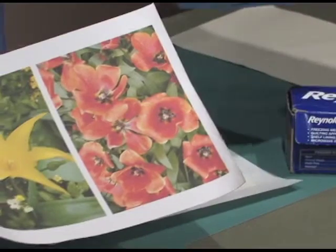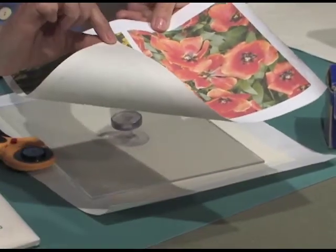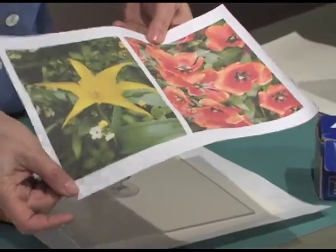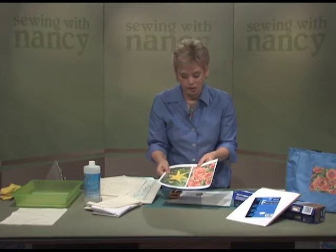Rather than using an image that's printed on paper, we're going to print on fabric that's backed with paper. Then we'll remove the paper later and apply it — appliqué it — onto your project.